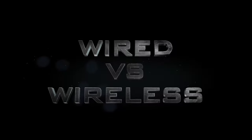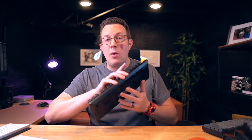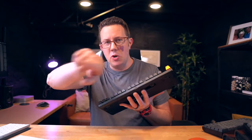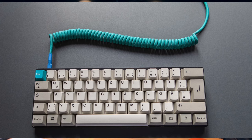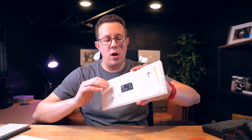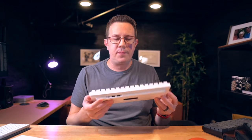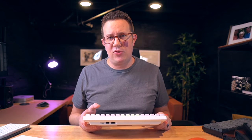Before I give you specific recommendations, one or two other things to consider: wireless versus corded. One of the ones I'm going to recommend is not wireless — no Bluetooth or dongle, you plug it in via USB. They make really fancy coiled USB cords if you want to spend a little extra. But there are tons of options that can go corded, wireless, or with a 2.4 gigahertz dongle. I generally prefer wireless because I don't like to be tied down.